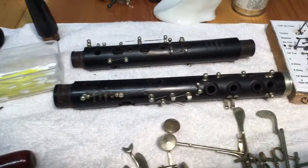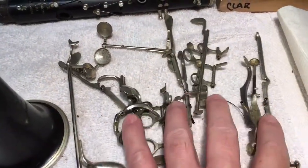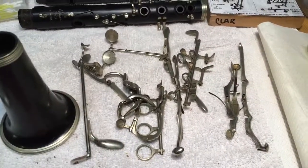The joints have been disassembled, everything's been decorked, and we're waiting to polish the keys. Going to clean these, make them all nice and shiny. And we're going to bring it back to life — it'll be lovely.